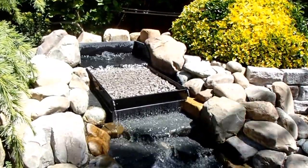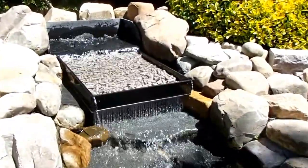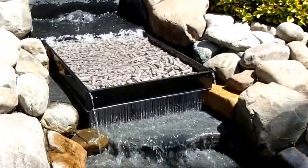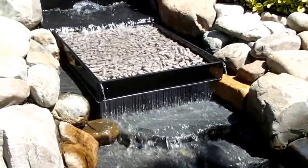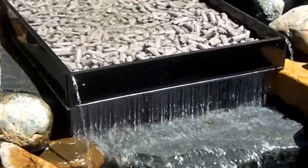Here we have the first one installed. This might actually work. There'll be two more trays on this balk, so it's going to add a significant amount of biological media to the system. That's sweet.